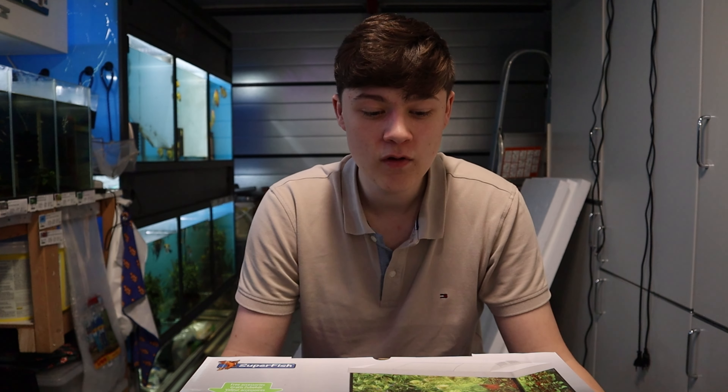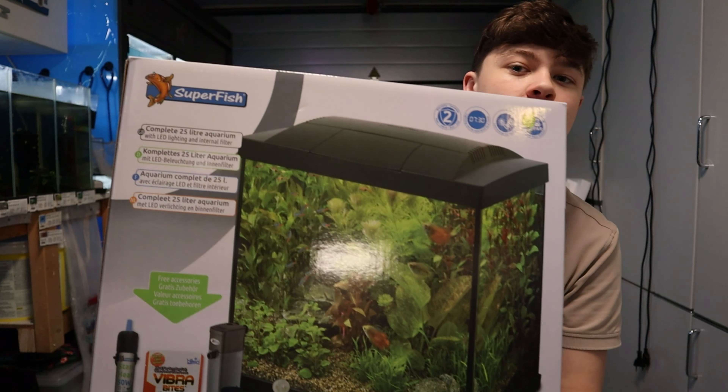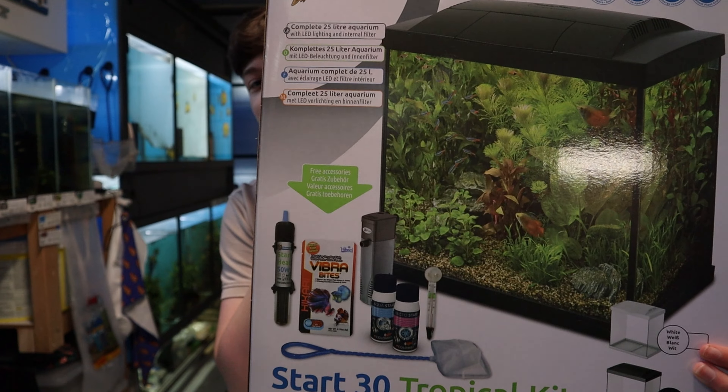I'm going to show you guys how to set up a tank if this is your first tank ever. So today we're going to be showing you how to set up a beginner tank. This video is meant for people who have never set up a tropical fish tank before but want to get into fish keeping. I'm going to show you guys exactly how to do it. So today it's going to be the Superfish Tropical 30 Start — that's a kit.